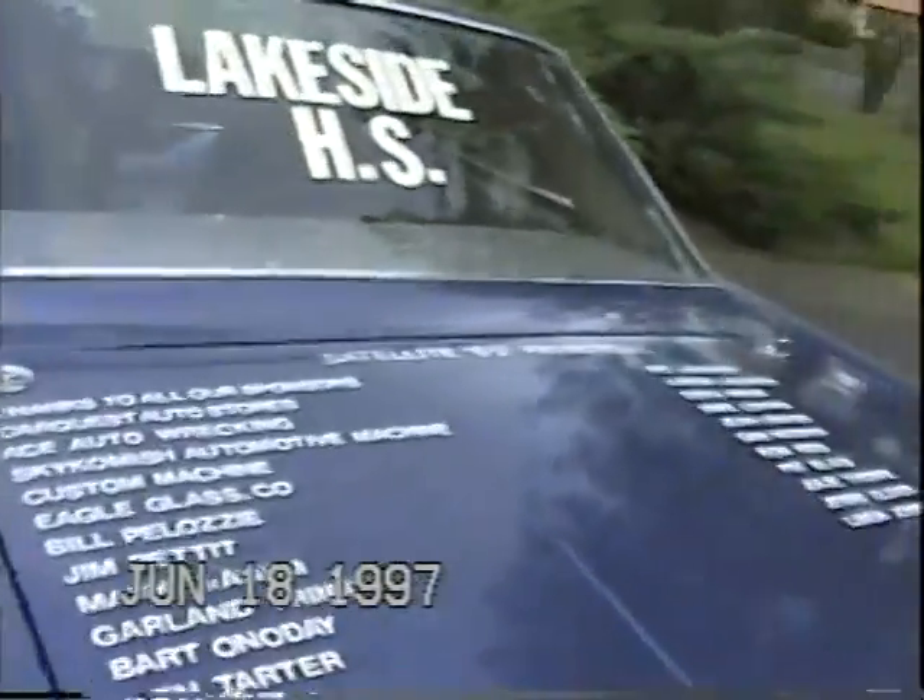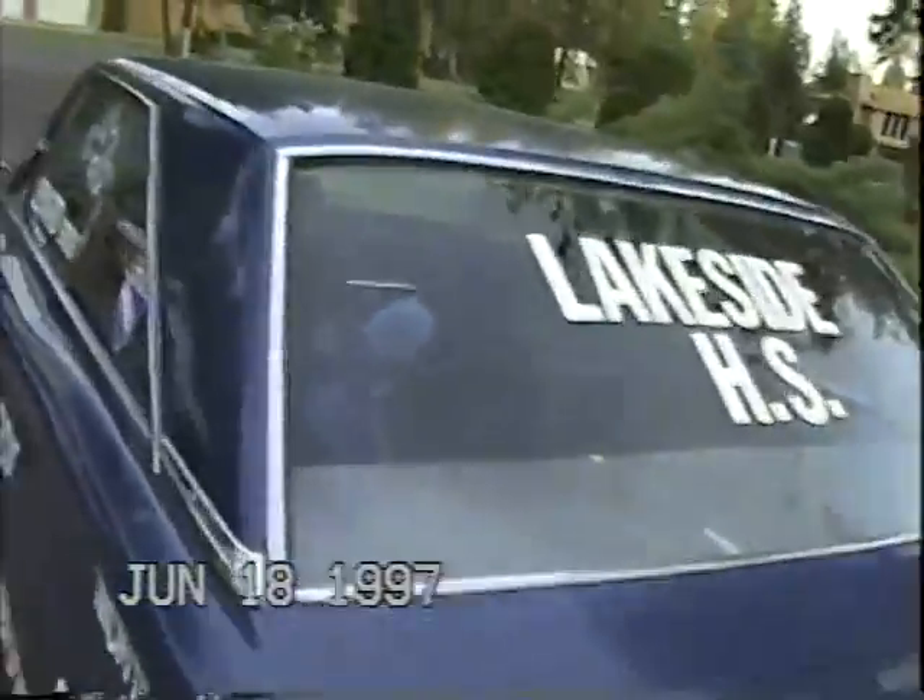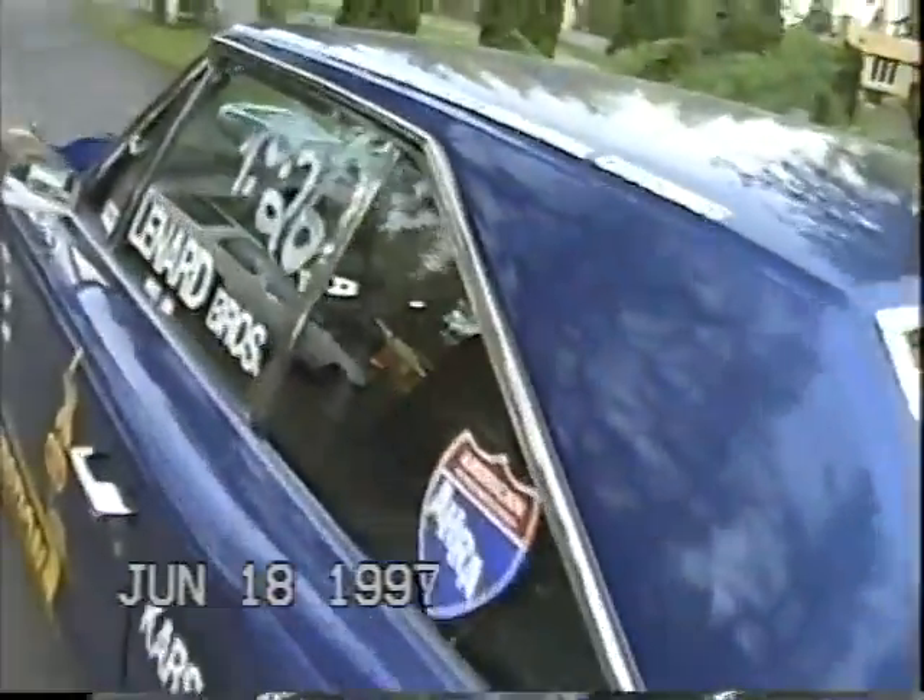Smells like burnt rubber and everything. Those donuts are going to be there for a long time. Clean the garage up so we can put that thing away. I've got to go back to work.